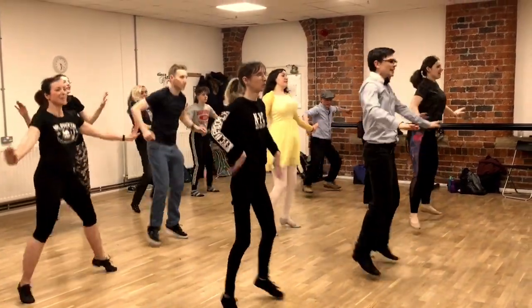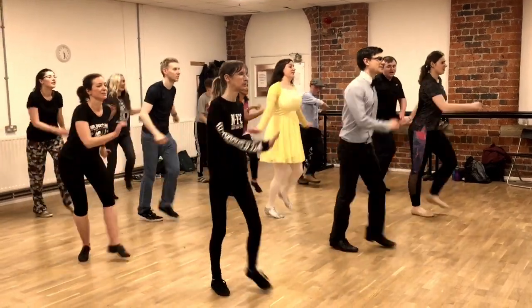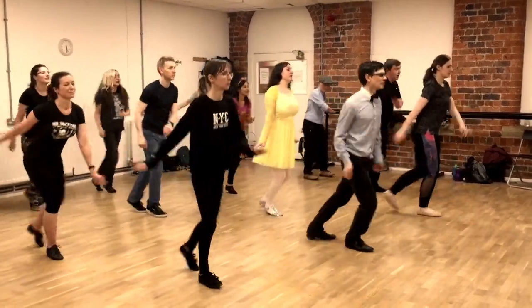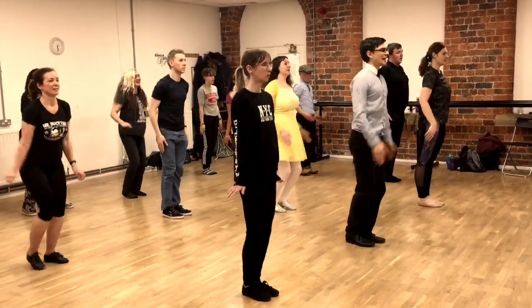Mess around, into basics. And tap, step, tap, step. Feet together, jump out. And in, out, swing the legs.